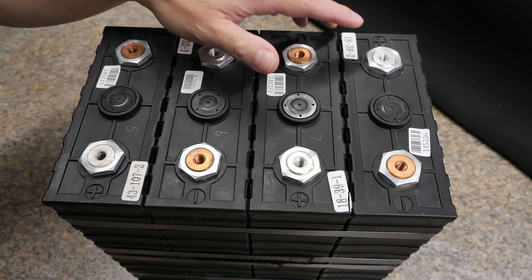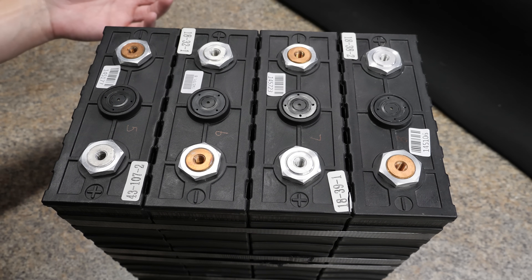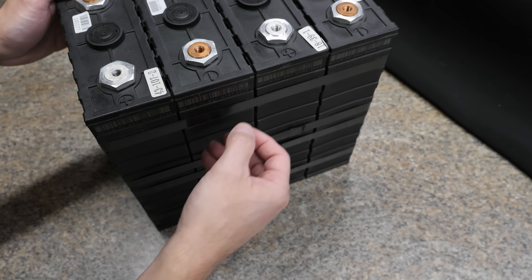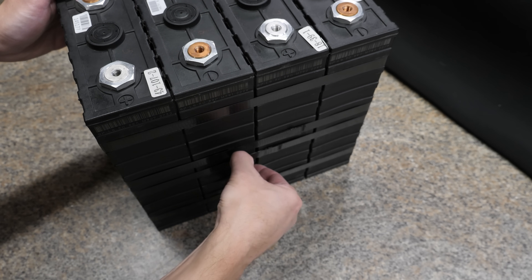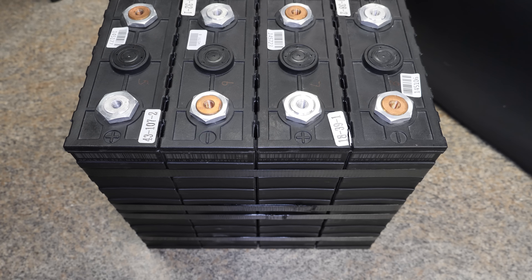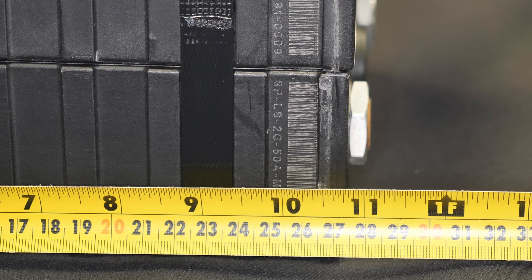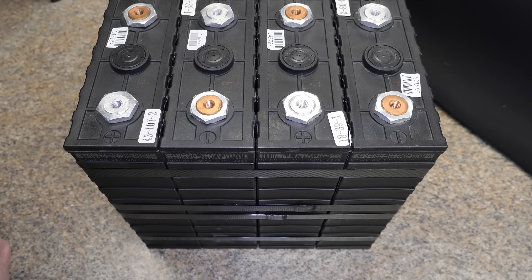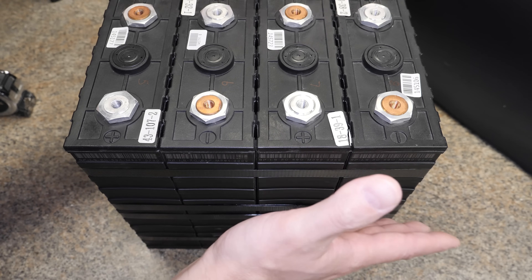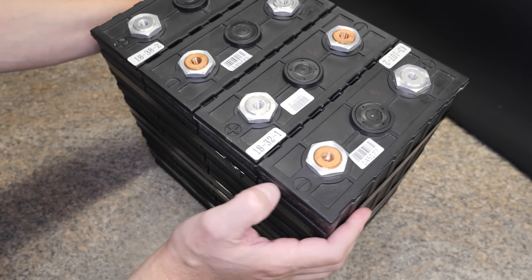Here are the batteries. On top you have a positive, a negative, and the pressure relief port right in the center. Since these are already pre-configured in a 4S kit, they're already staggered for you: negative, positive, negative, positive. On the side, they've already got these black straps — there are four of them — so they're already compressed for you, you don't have to do any of that yourself. The dimensions on the bare-bones kit are just under 11 inches wide, 11 inches tall, and 7 inches deep. The other kit's dimensions are slightly larger because they include the BMS box and all that. Nothing much else to see other than it's already compressed and in a 4S configuration.